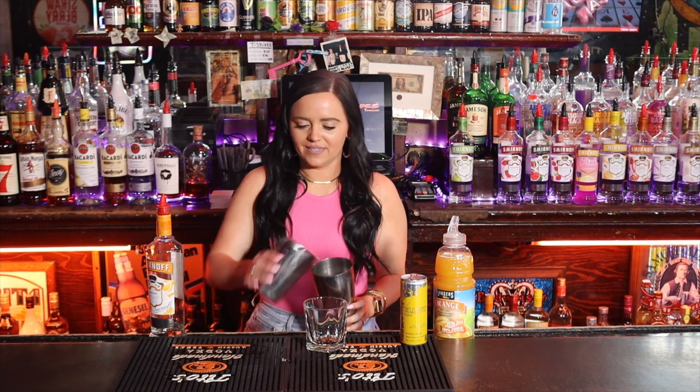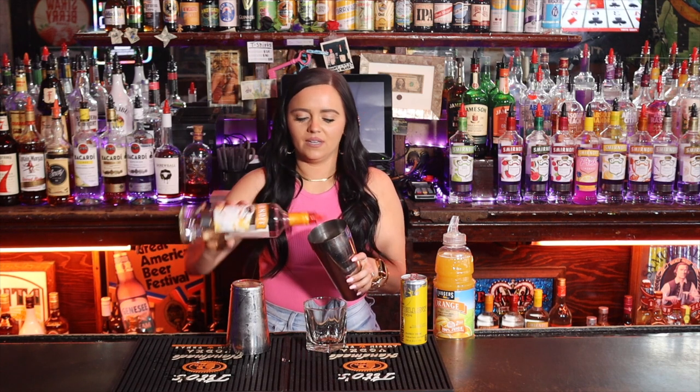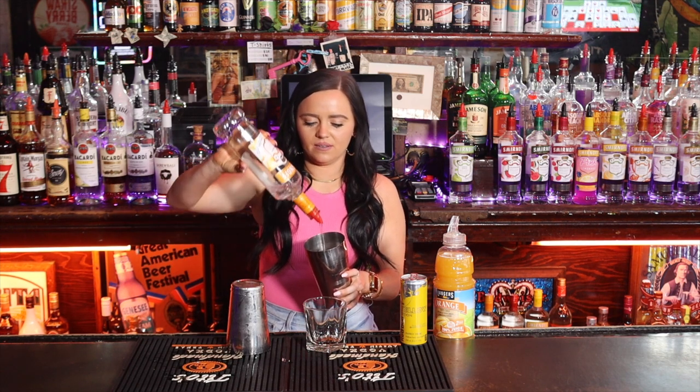Hey y'all, it's Hannah at Haley's bar. Today we're going to be making an o-bomb for you. We're going to start off with Smirnoff orange, an ounce and a half of that.